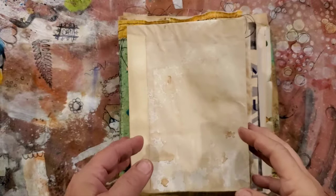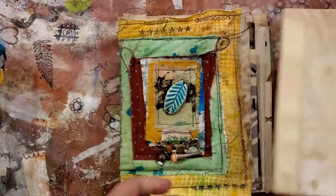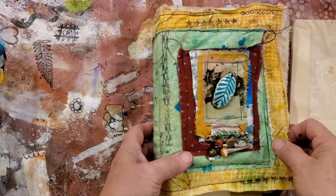So then I thought, why not just turn on the video and film while I do it? So I'm going to do that, but first I wanted to show you what I've been making.